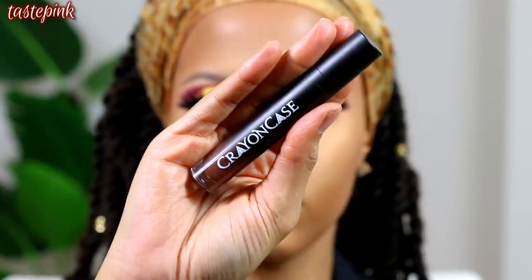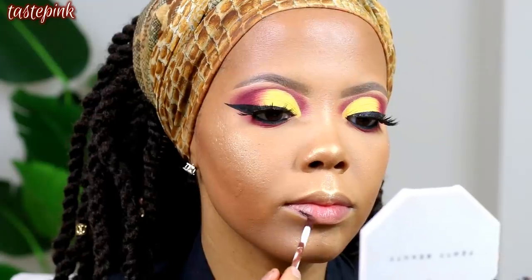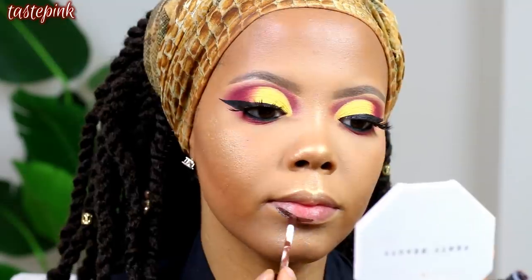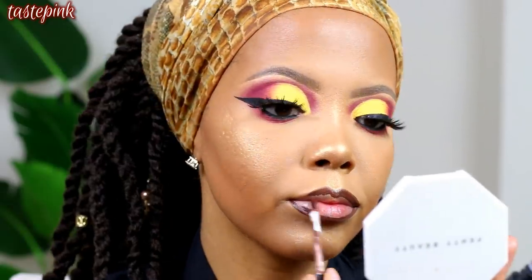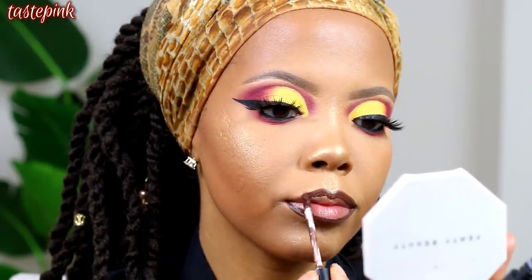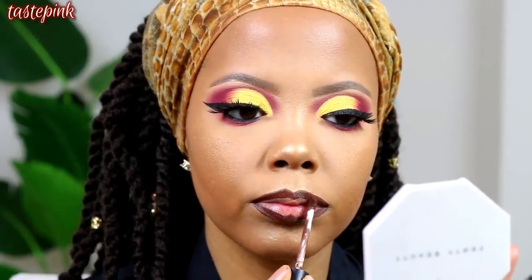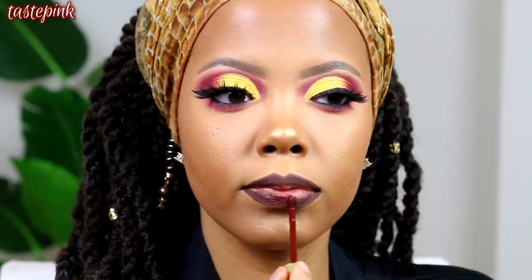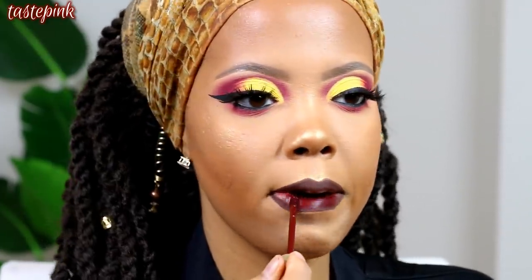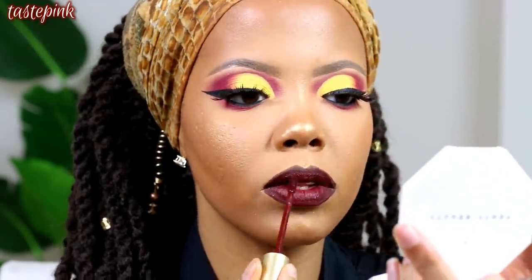For the lip combination, I'm using The Crayon Case Liquid Lipstick in Gumball to outline the lips — you definitely want to pucker your lips together. Then I follow up with the Too Faced Drop Dead Red Liquid Lipstick. These two colors blend together seamlessly, they look so bomb. You can honestly wear Drop Dead Red alone or Gumball by itself — both will give you a gorgeous look.